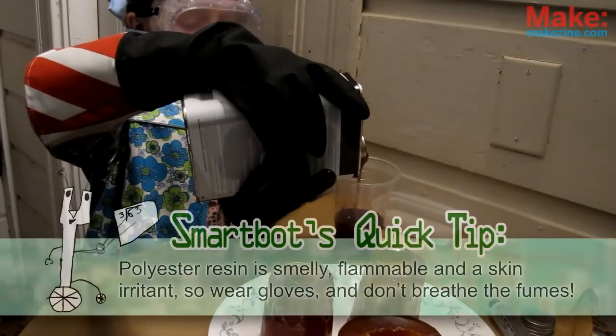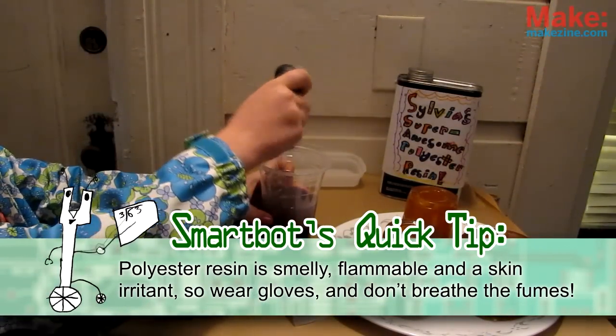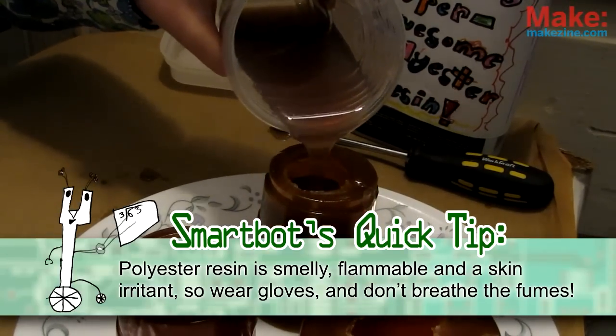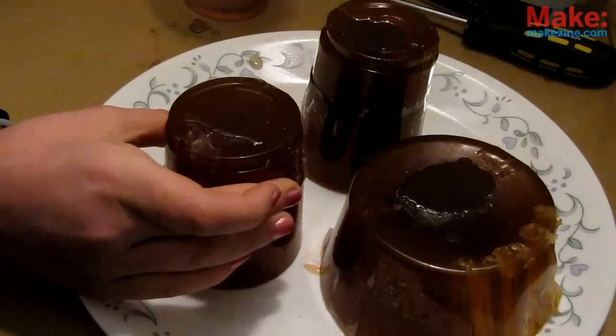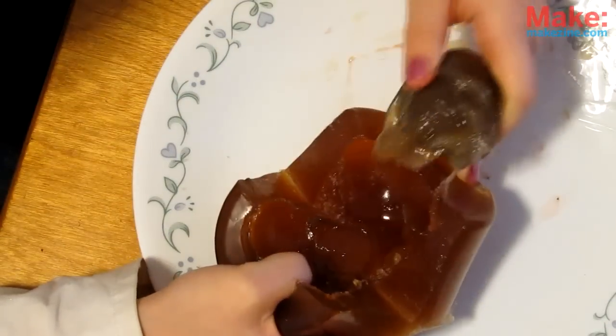Now we head out to a well-ventilated area to mix our casting material. After filling the cup, carefully mix in the right amount of hardener, then slowly drizzle it into your mold. After pouring, be sure to squeeze or bump the mold a little to make sure no bubbles are caught. Let this cure for a few hours, and when you come back, you just might have your very own toy clone!